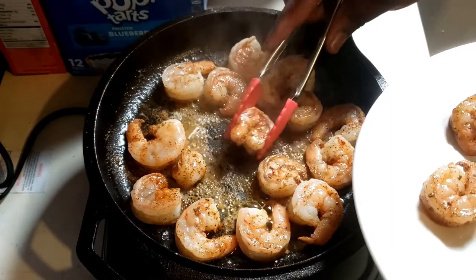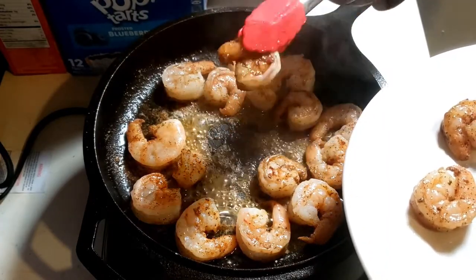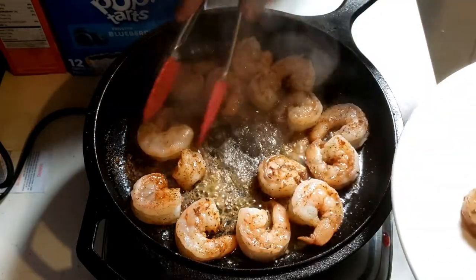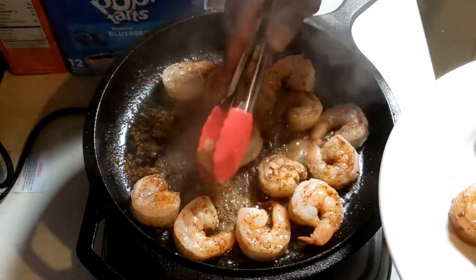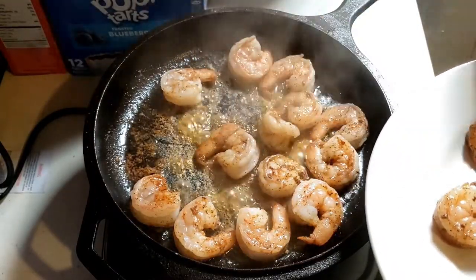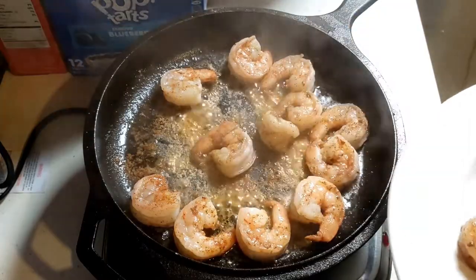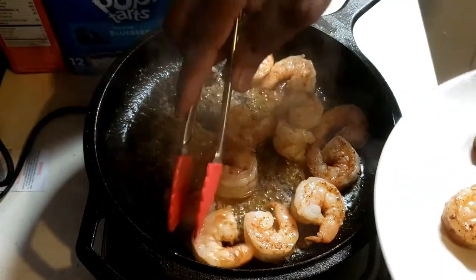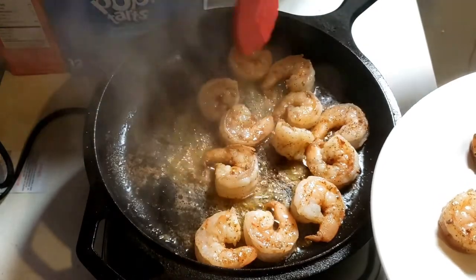That's what we call fond in the cooking world — F-O-N-D. That's where all that flavor is right there. If you want to make some gravy or something like that, this is the perfect time. You just got a bunch of flavor in the bottom of that pan — scrape that up and make something fantastic, something magical. That's where the magic happens.